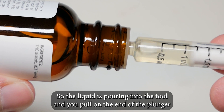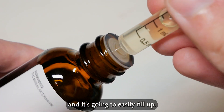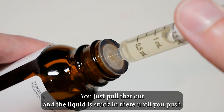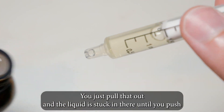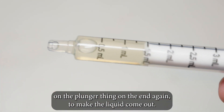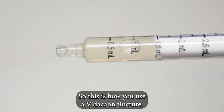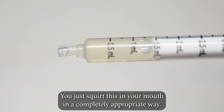You pull on the end and it's going to easily fill up. You just pull that out and it's stuck in there until you push on the plunger thing on the end again to make the liquid come out. This is how you use a Vitacan tincture — you just squirt this in your mouth.